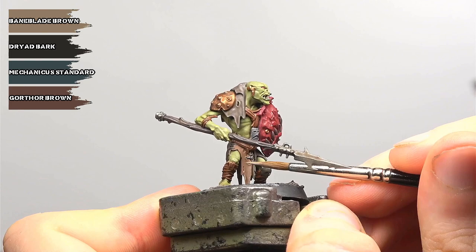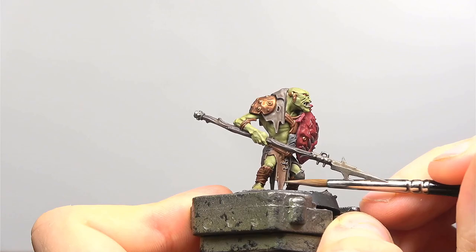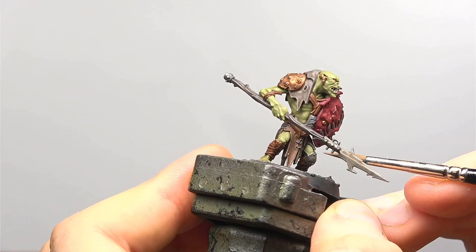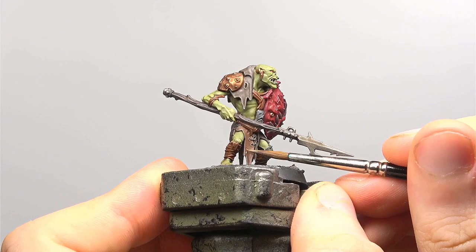We're now moving on to the leather and we're going to be hitting it with an edge highlight of Baneblade Brown. Small issue here in as much as I actually forgot to record footage for the other two areas of leather. The technique is exactly the same however we're not using Baneblade Brown for the other areas — we're using a mix of Baneblade Brown and the previous colour in a one to two ratio. So for example with the dark leather area we're using two parts Baneblade Brown to one part of the previous Dryad Bark Gawthor Brown mix.